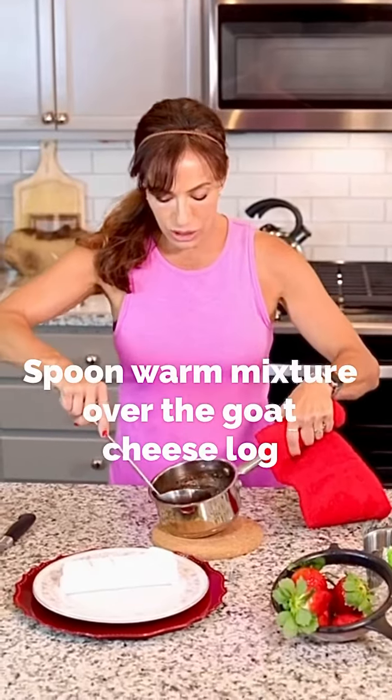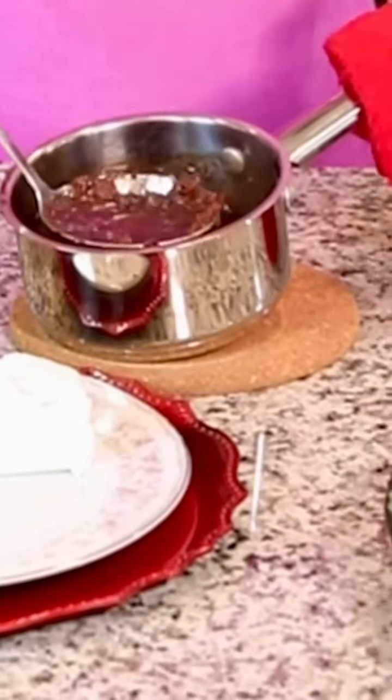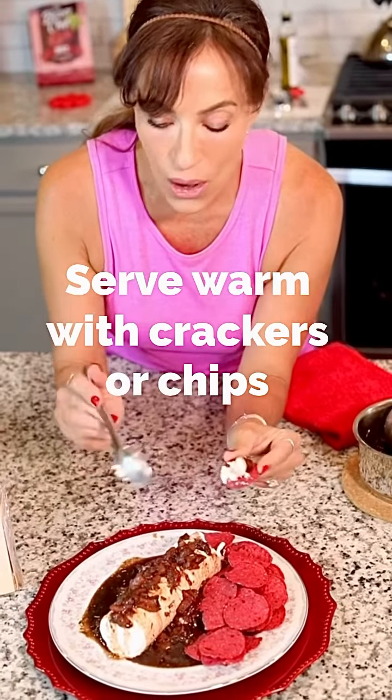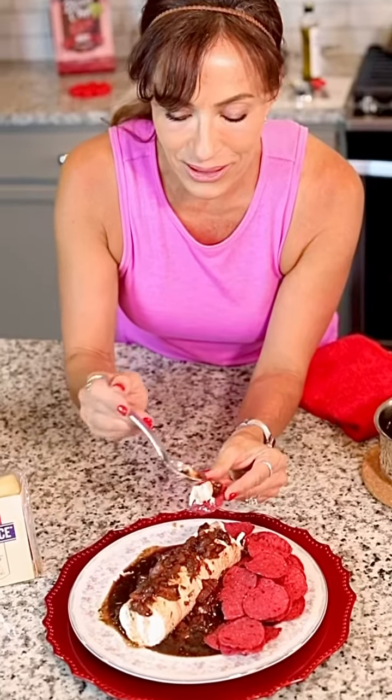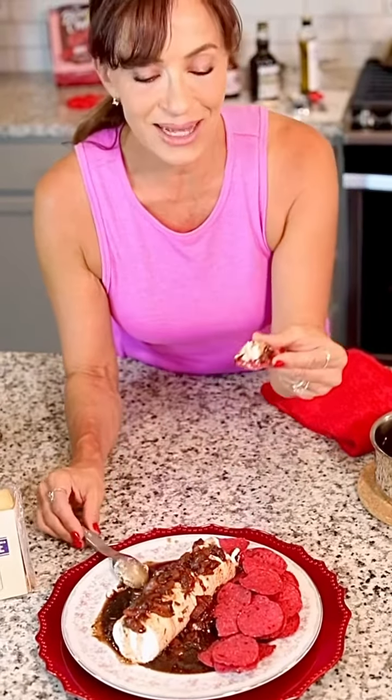You're going to take your mixture — grab all those beautiful, wonderful strawberries — and that goat cheese. Go ahead and spoon it on your cracker like so and get a little of that juice on there. Oh my gosh, that looks fantastic. Here we go.